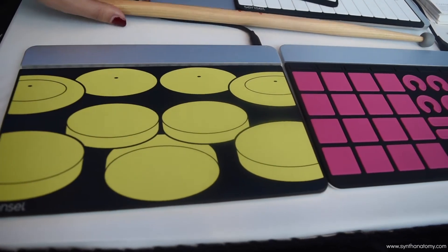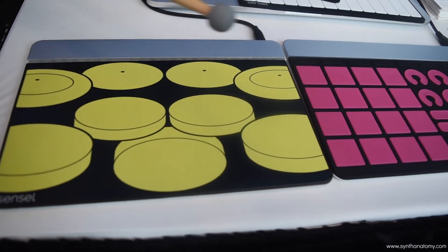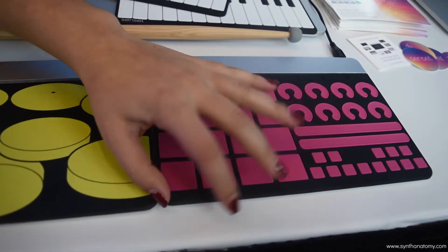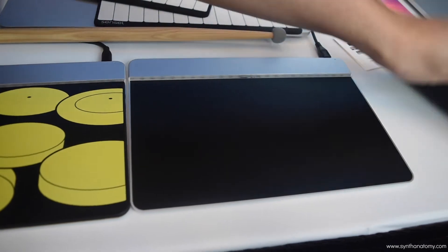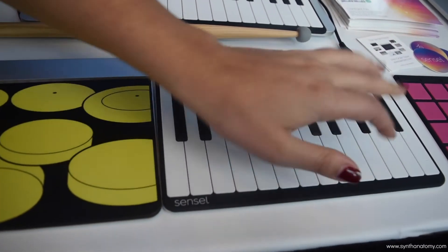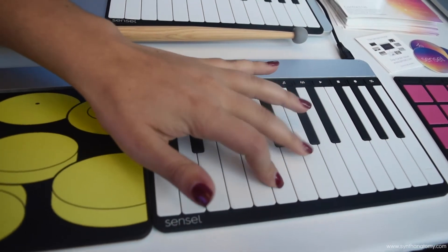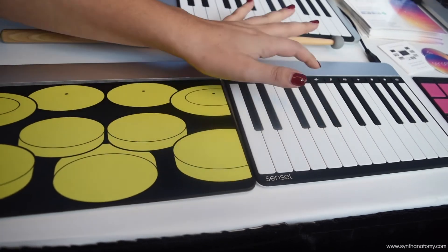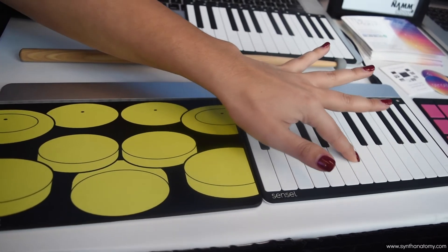You can use it as a drum pad right here — you can even use an actual stick with it. You can use it as an MCC controller if you're a DJ or for live sets, and they're all swappable and automatically detected. Right here I'm just putting the piano on top and then you have a functioning piano. It's also extremely pressure sensitive, so it's able to detect velocity and you can also do pitch bending with it as well.